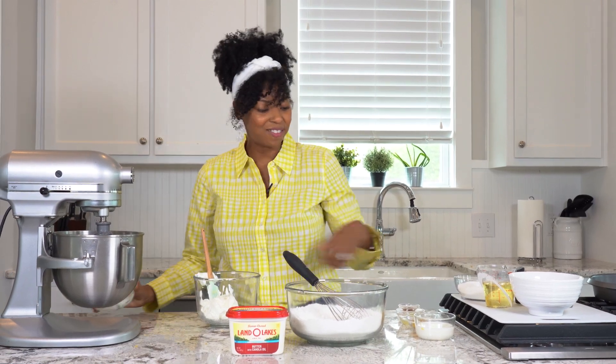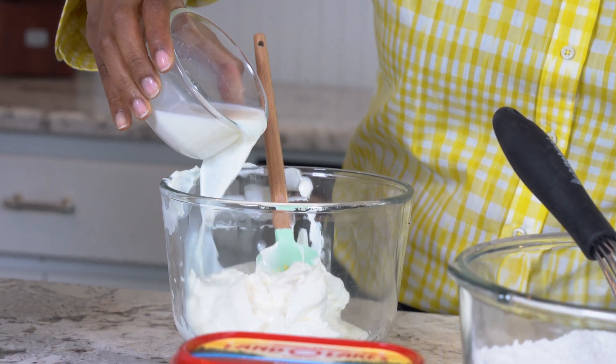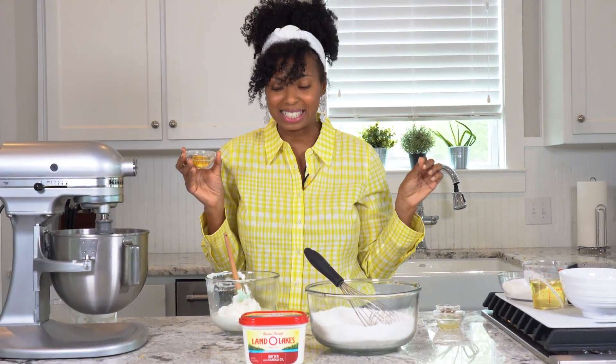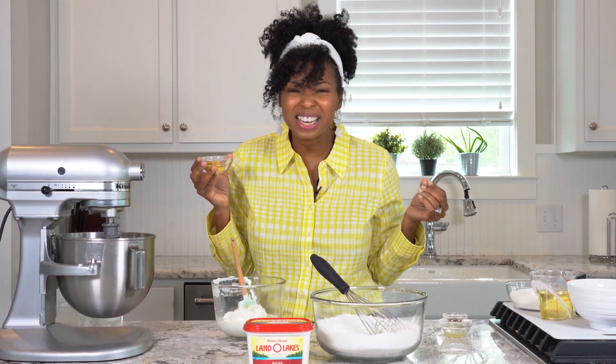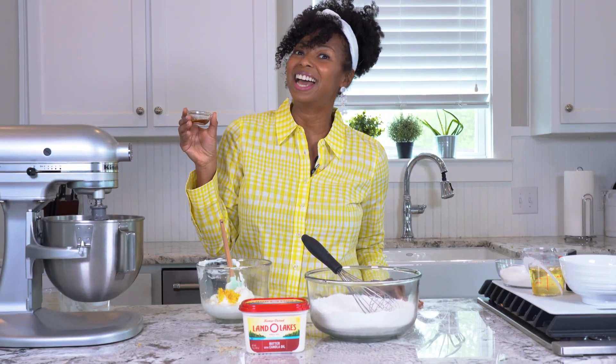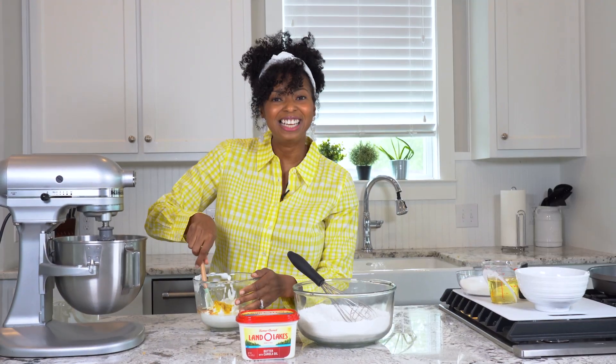Then I've got some whole milk — I'm going to add that right in as well. I also have some lemon zest; this is going to make that cake make you want to pucker, it's really going to give you that great lemon flavor. I've also got a little lemon juice and vanilla extract, and I'm just going to mix that all together.